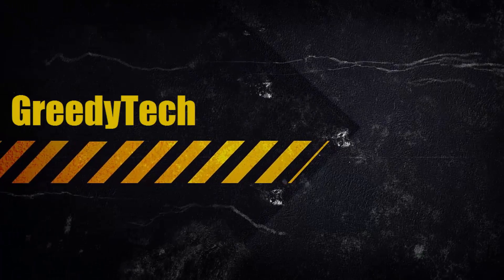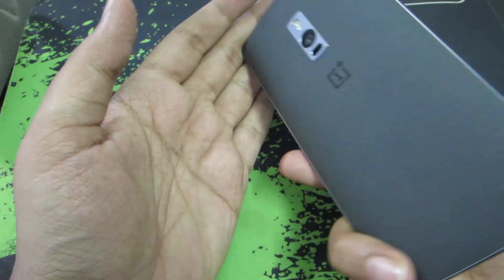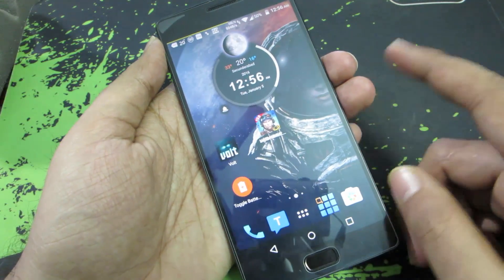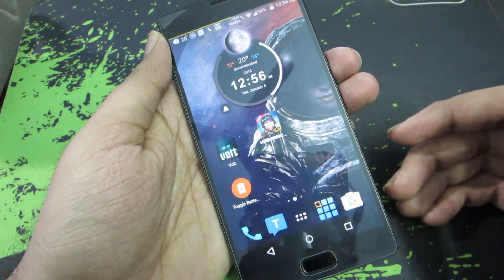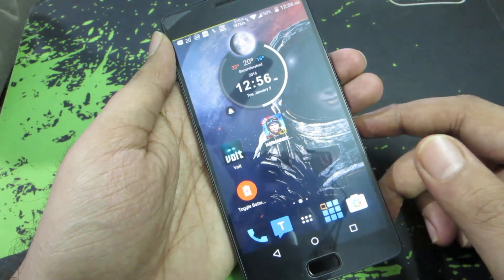Hi there guys, this is Nikhil from GreedyTech, and in this video I'm going to show you how you can improve your battery life on the OnePlus 2. You can basically improve your battery life in two ways: one, if you are a normal user and don't have root access, there are a few things you can do; and if you have root access, there are a lot more things you can do.